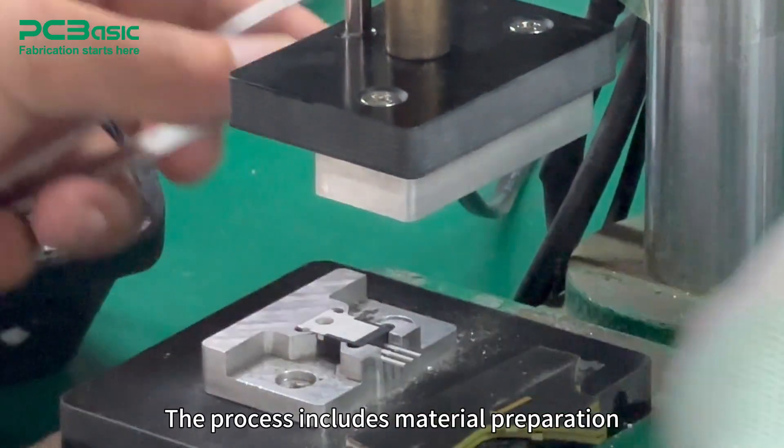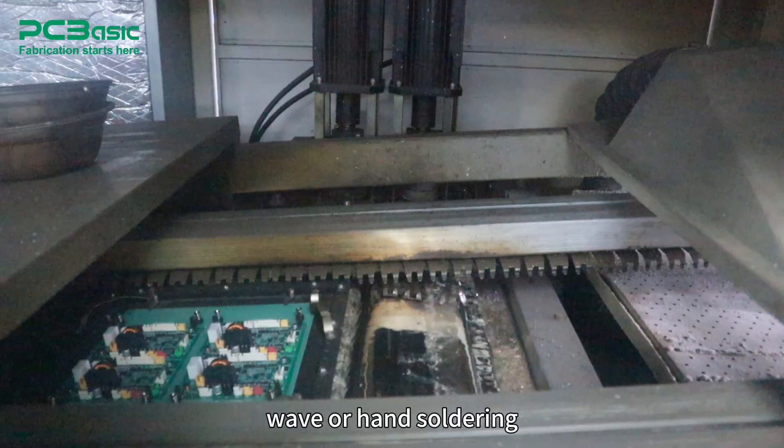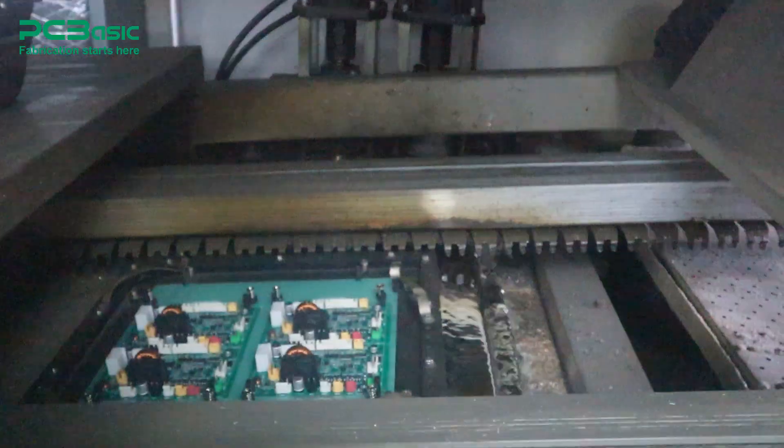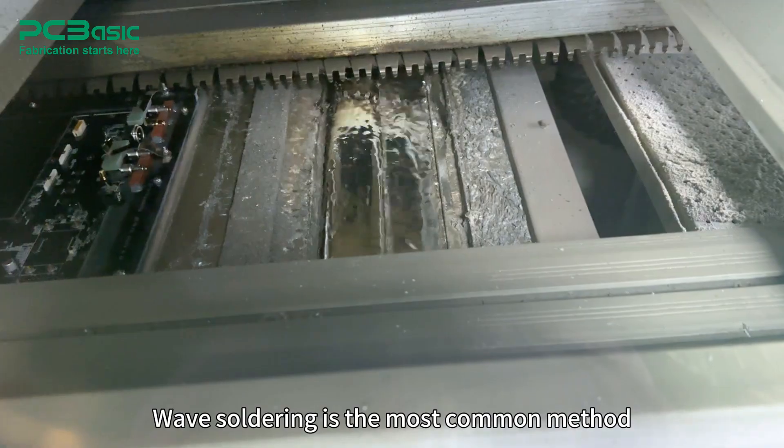The process includes material preparation, manual or automated insertion, wave or hand soldering, lead trimming, and inspection. Wave soldering is the most common method — efficient and consistent.